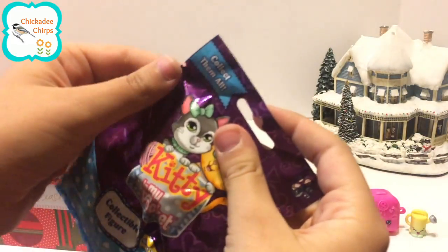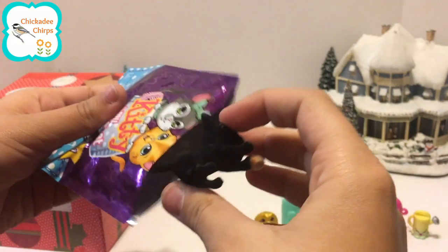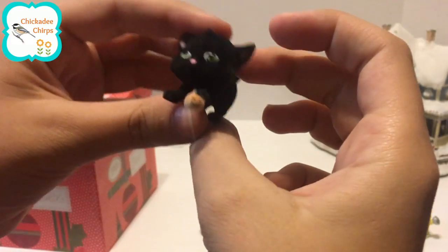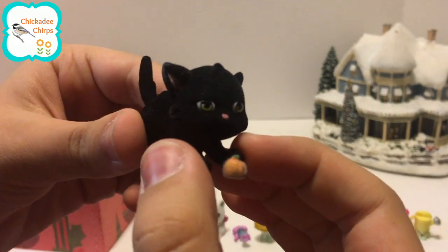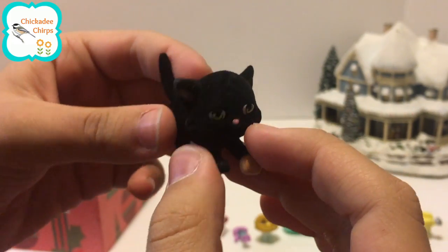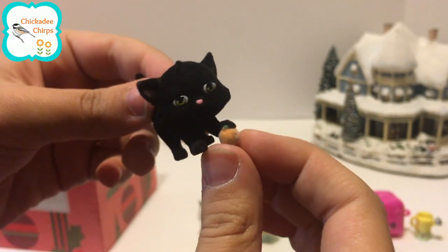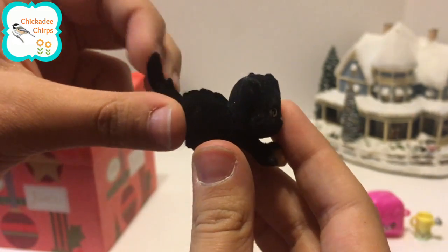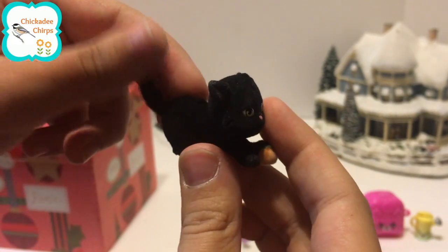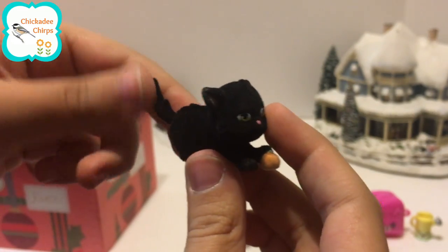Let's open the other one. This one is very cute — it is a black kitty with green eyes and a pink nose, playing with a little pumpkin. This one has a fluffy but very rough texture, like sandpaper.